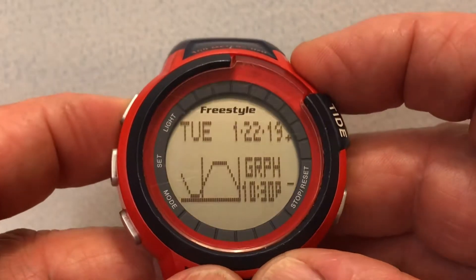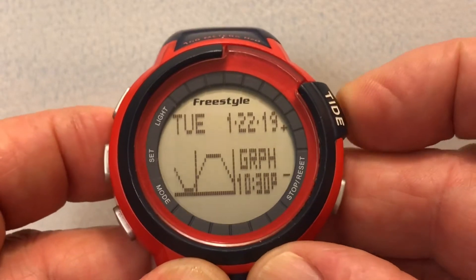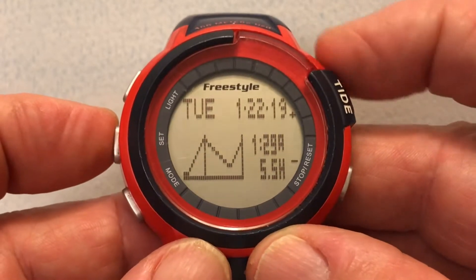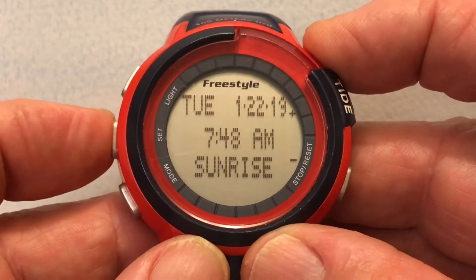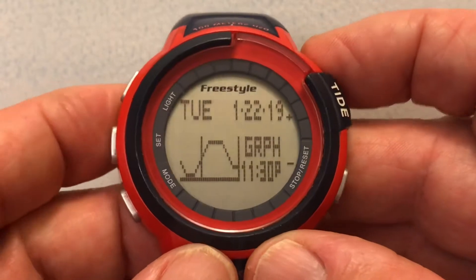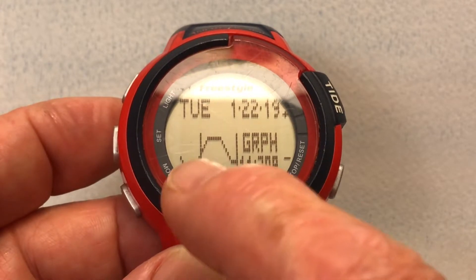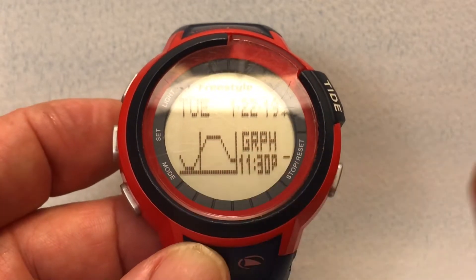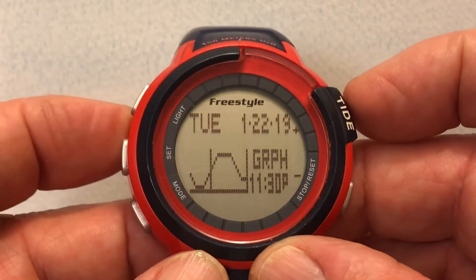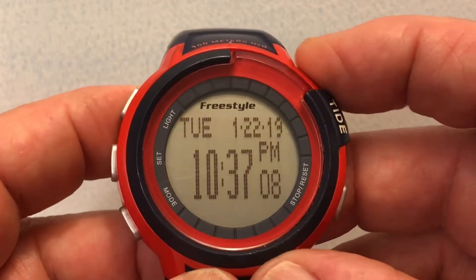We're going to accept that and there's our favorite number two: Arch Cape. This shows the current tide graph. The next button press gives the next tide, then the sunrise at Arch Cape, then the sunset at Arch Cape. Back to the main tide mode — this is the current tide mode in Arch Cape, telling us we have a rising tide: the high tide will be here and the next low tide will be here.